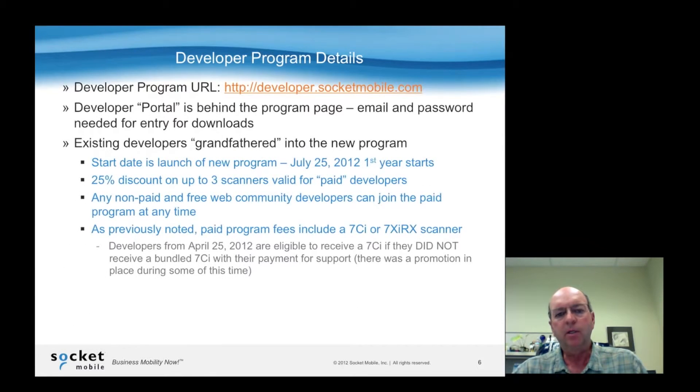In terms of grandfathering existing developers — if you are already a developer for us, which we have many — we encourage you to go through the process, sign up, and join the existing program. You can contact us and get a coupon for waiving the subscription fee, and you'll also be able to take advantage of an additional three scanners at a discount.